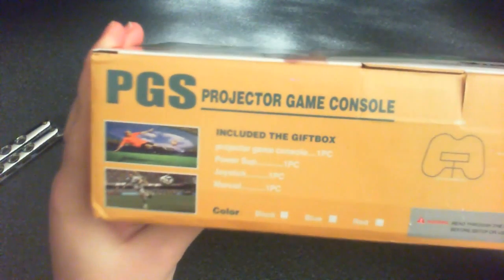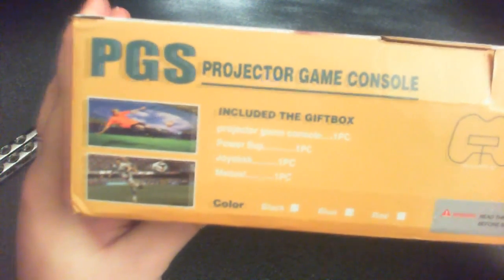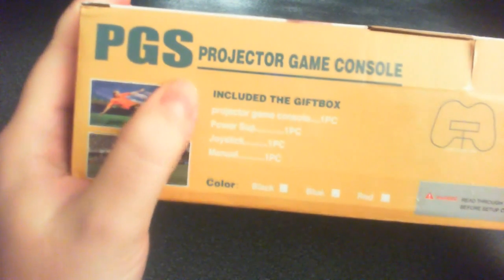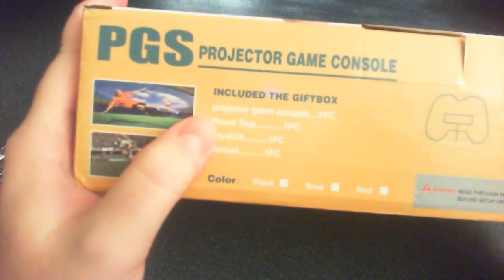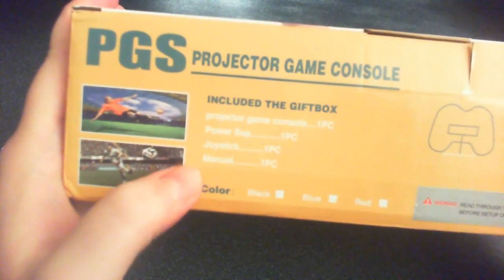As soon as I saw this for sale, I wanted to get it right away, because I always thought it was gonna be something interesting. Included in the gift box: it's a Projector Game Console, a power supply, a joystick, and a manual.